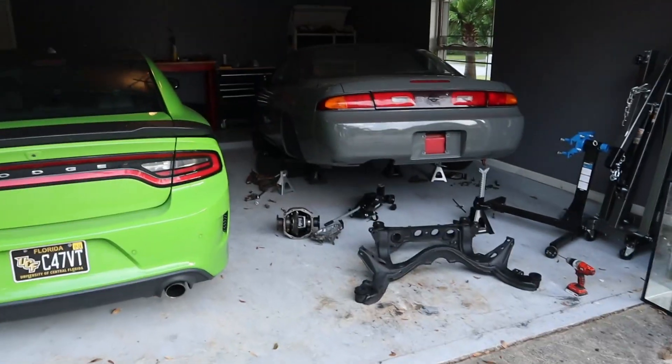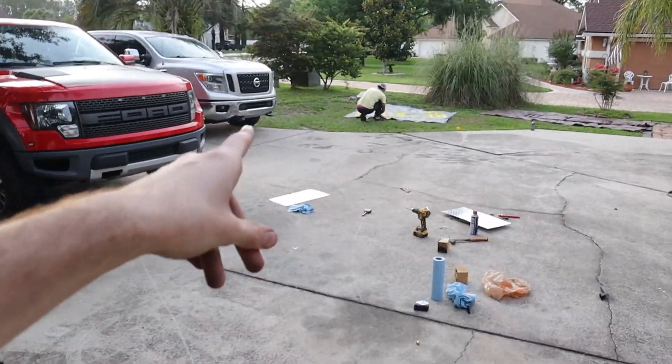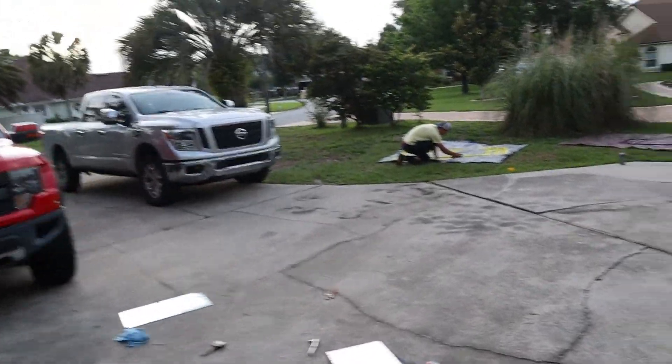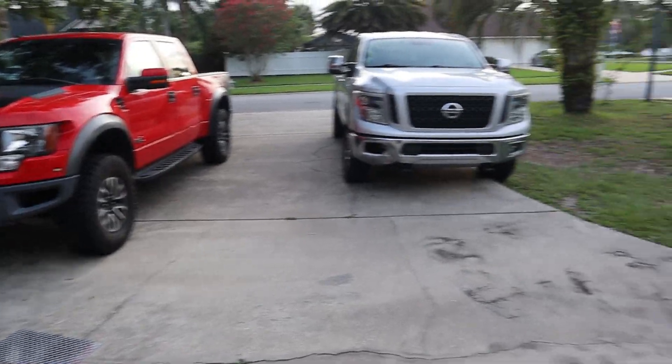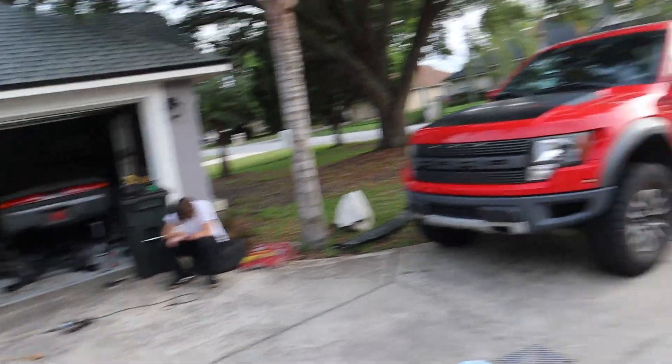If you guys are just stopping in on the channel for the first time, this is the 240SX build that I'm doing right now — it's going to have a V8 in it, pretty cool build. We also have the Titan XD build. And then the go-kart build. So we've got pretty much four series going on on the channel right now: go-karts, Titan XD, the engine build, and the 240SX build. Go ahead and subscribe so you guys don't miss out on any of that content. Tons of videos coming.